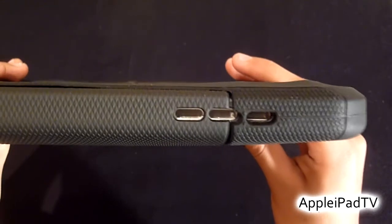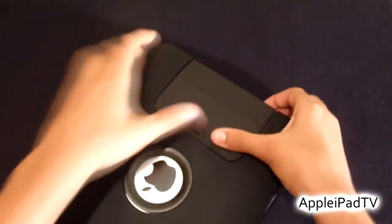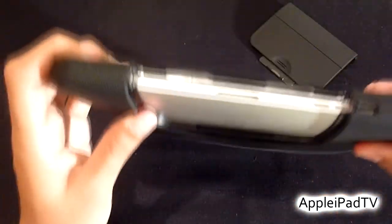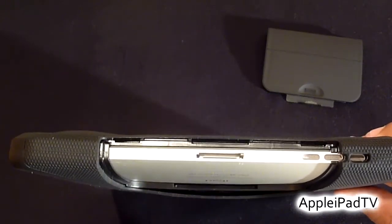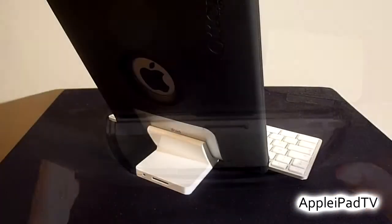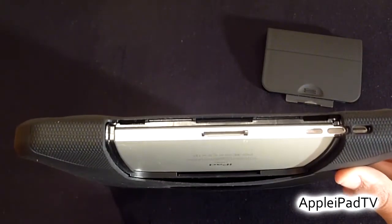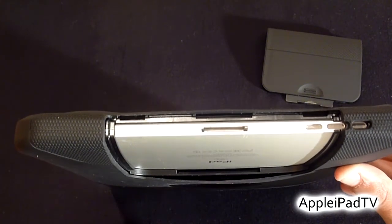At the bottom we have a cutout for the speakers, and in the middle we have a removable cover which allows access to the 30-pin dock. You can still simply sync and charge the device, and interestingly you can dock the iPad while still inside the Defender on the Apple standard dock or even the keyboard dock, which is very helpful.